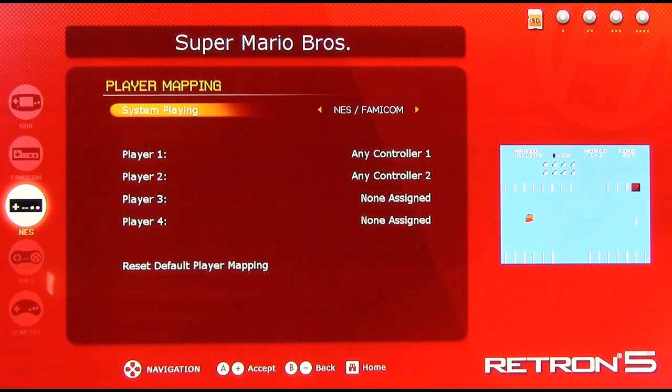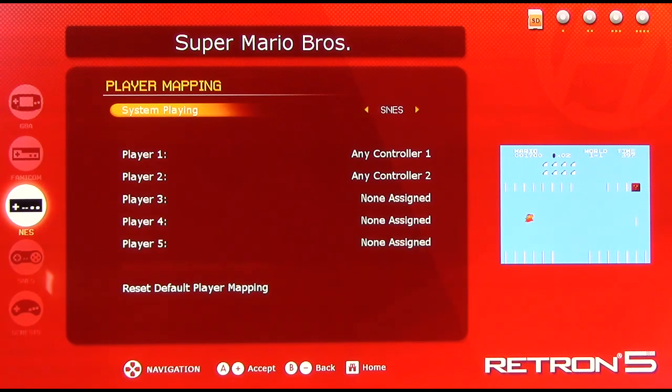Controller to player mapping is really cool. If you're playing multiplayer games, you can map any controller to any player. For instance, if you're playing Smash TV on NES, player one could have an NES controller, but player two — say you don't have another NES controller but you have a Super Nintendo controller — player two can use a Super Nintendo port, or a Sega Genesis controller, or whatever else. This can adjust between all the different systems, even up to five players with a Super Nintendo. By default, player one uses any of the three player one controllers — Super Nintendo, Genesis, or NES — and player two uses any of the two player two controllers.